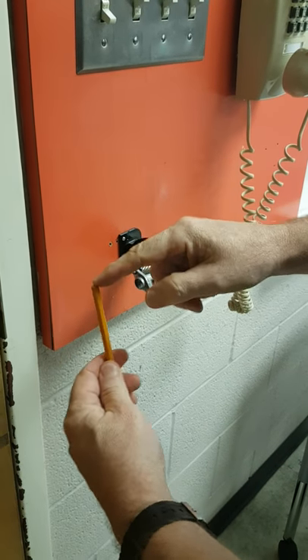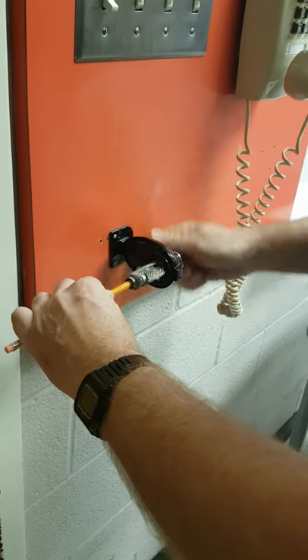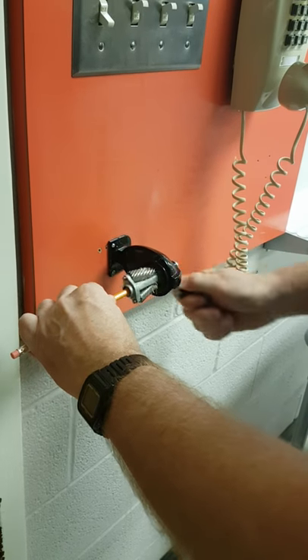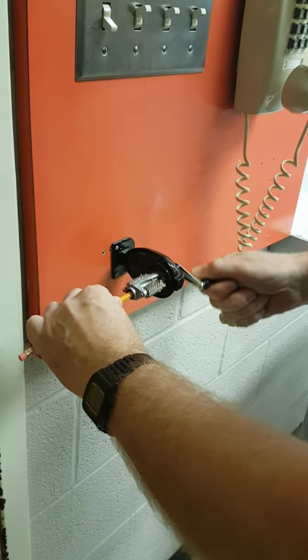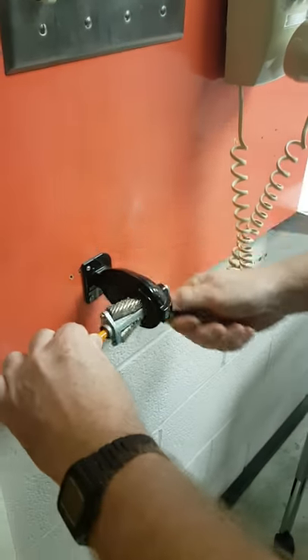How to use a pencil sharpener. We have a dull pencil. You put it in the hole on this side, hold it there, and spin this one. It only works one way, so you have to spin it so the top goes away from you. If you look, it's clockwise, just like a clock spins.